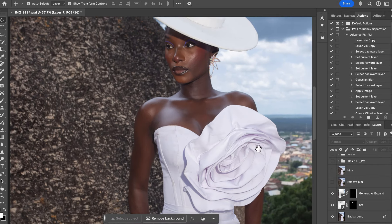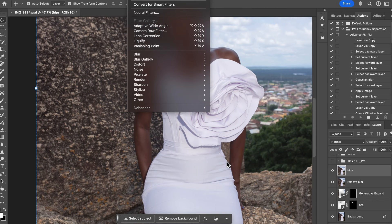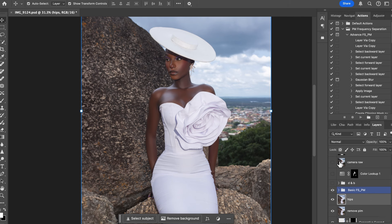Next I removed blemishes, then worked on her eyes using the Liquefy filter — Filter > Liquefy — and adjusted the eyes. Then I retouched her skin using frequency separation. This is the before and after — I didn't do too much on her skin. If you want to learn about frequency separation, I have a video on my page.